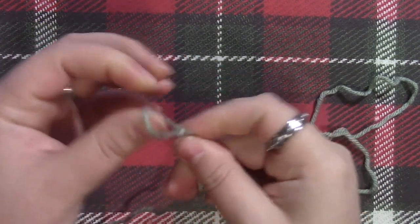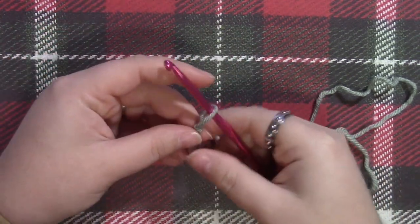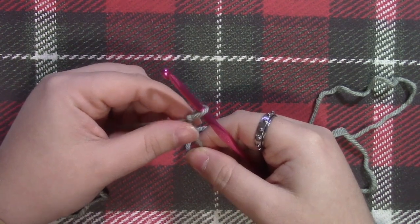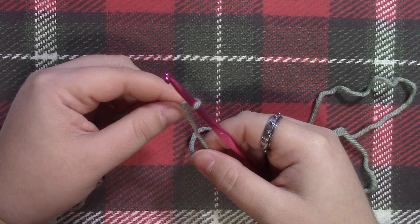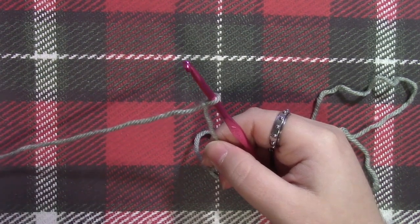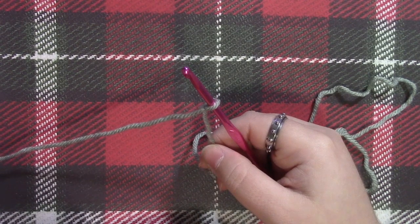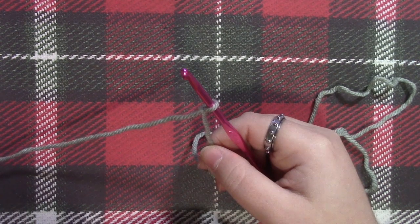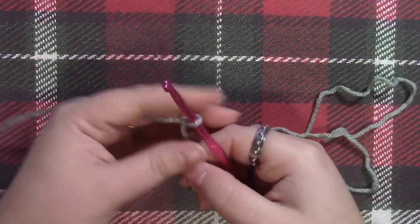We're going to be doing something called a foundation single crochet. If you're a new crocheter and you just learned regular single crochet and chain stitches, don't worry — this is very similar to both of those and definitely doable if you're a beginner. We're going to be building the chain stitch that you would normally start crochet with and the first row of single crochet at the same time. This is actually going to be our only row for the project because we just need one row of single crochet, and that's why we're doing the chain stitch and the single crochet at the same time.